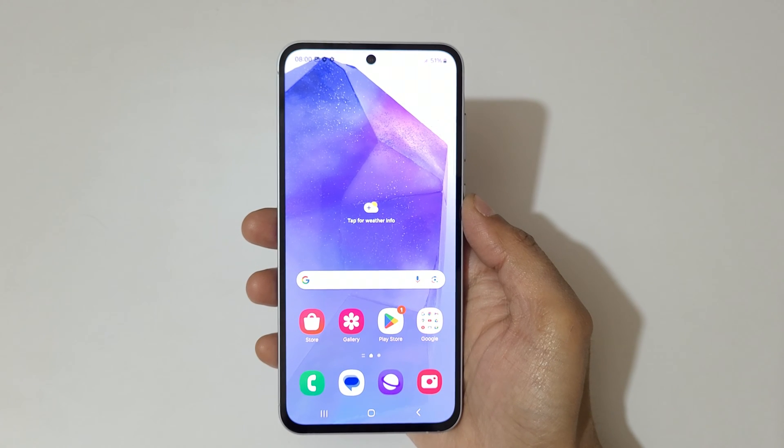Hey guys, welcome to my channel. In this video I am going to show you how to take a screenshot in Samsung Galaxy A55 5G Smartphone.